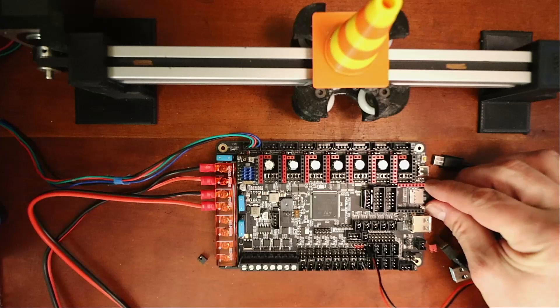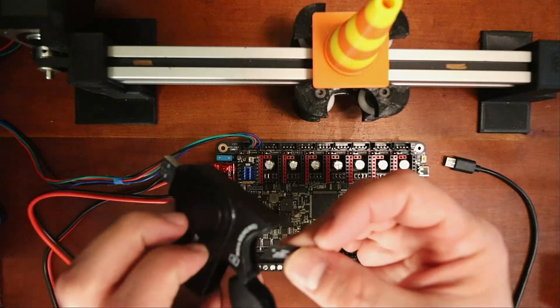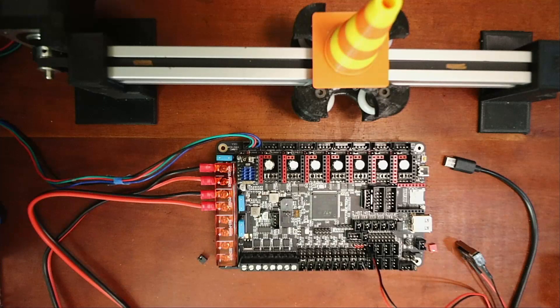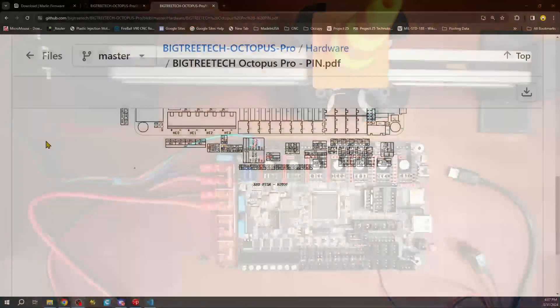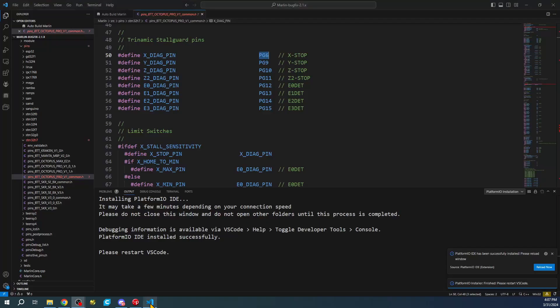I'm going to extract the SD card and place it in this drive so we can load our firmware on it. There are other ways to load firmware but I'm not going to show those right now. I'm plugging into the computer and now we're going to configure this in Marlin.